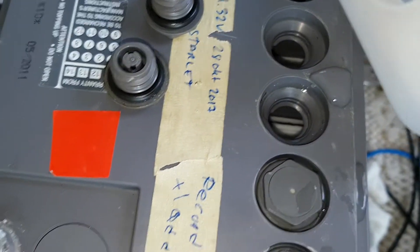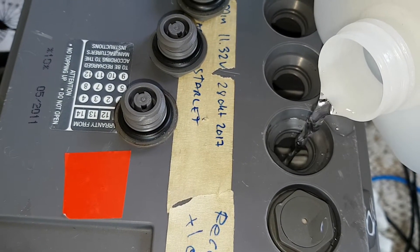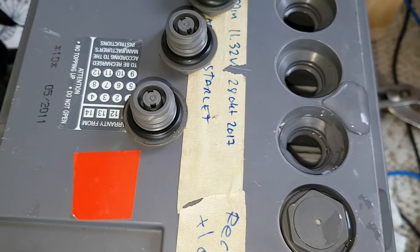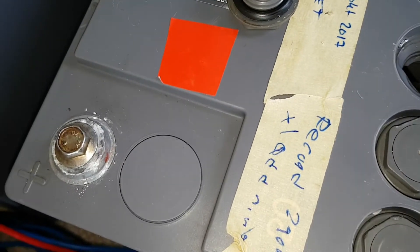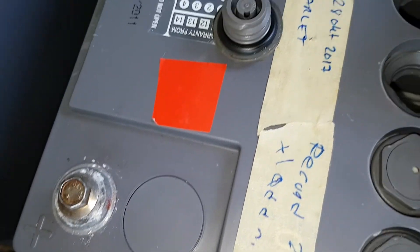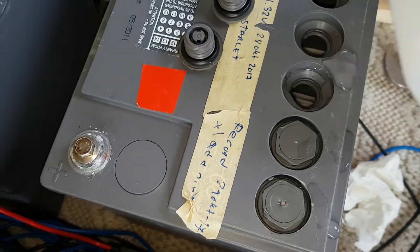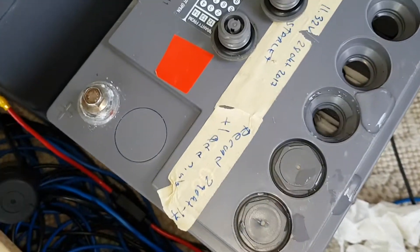A bit more, a little bit more. Just over the plates - I think that is perhaps a tad more, a bit more. Now you can see it.